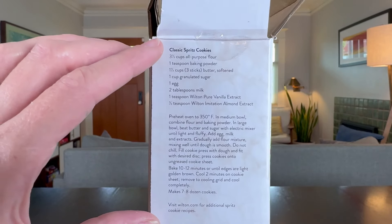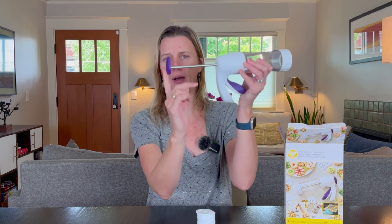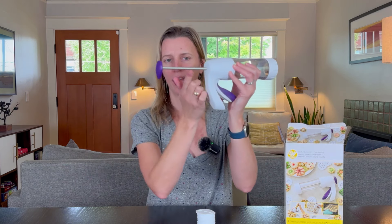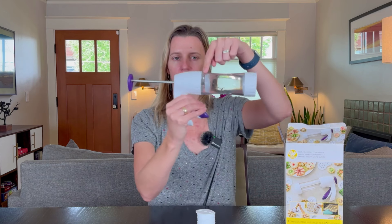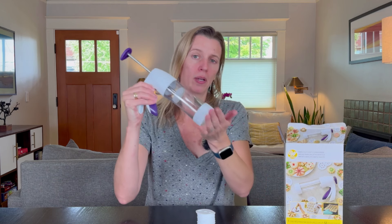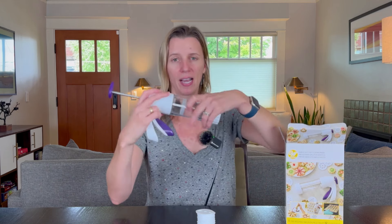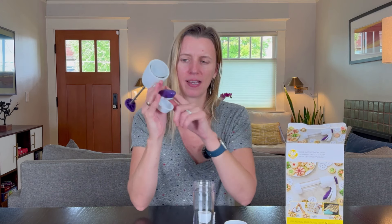On the sides of the box, it has the classic spritz cookie recipe. Now here is the press itself. On the back, you can twist this to pull the trigger all the way out and then twist it back into place. That makes these little grooves hook up with the handle, so it'll start clamping in — you can see it moving in as I clamp. That's what will push the cookie dough down the barrel to the press at the bottom. This entire barrel comes off, and the base comes off too — this is where you put your cookie press disc. Really clean and simple. I really like how simple this handle is; it has a nice rubber grip and feels really good.